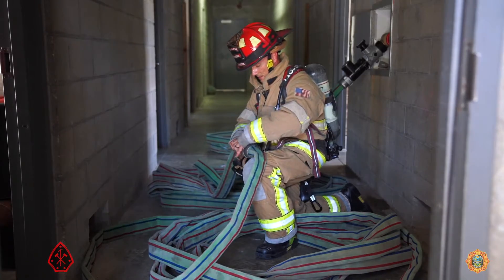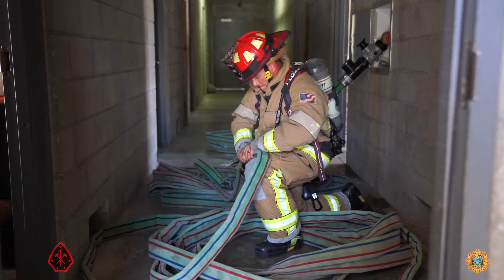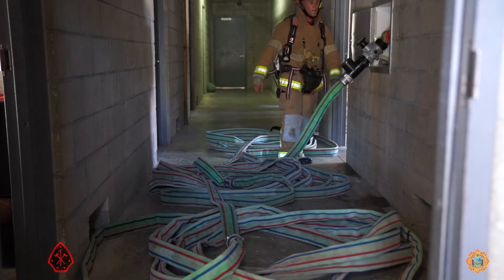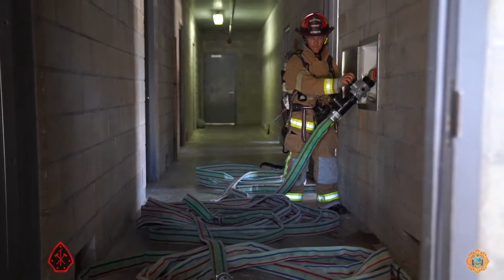Notice that the captain is not wearing any gloves. On the Miami-Dade Fire Rescue Department, we train our personnel to put their gloves on when we need to wear them. He does not need them right now — in fact, it would interfere with his dexterity. He'll put his gloves on when he dons his mask.